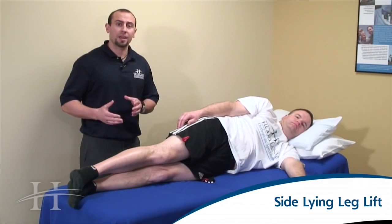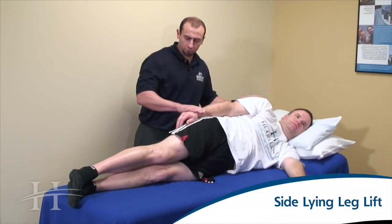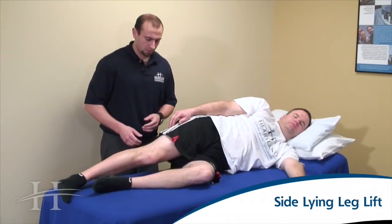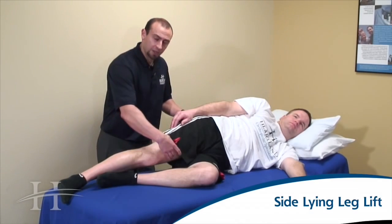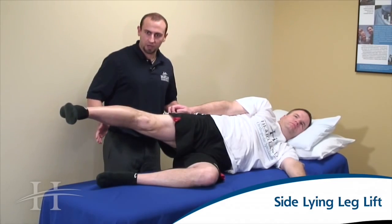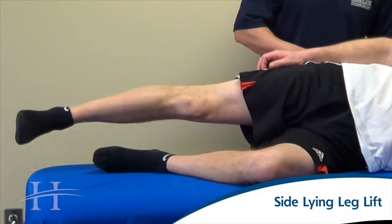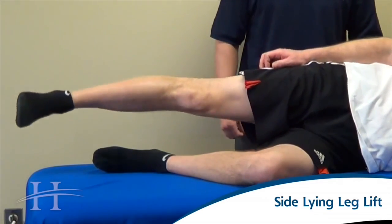For the side-lying leg lift, we're going to be laying on the non-surgical side. We want to be creating a straight line from the shoulder, through the hip, and through the foot. If you have some problems with being unsteady in this position, go ahead and bend the bottom leg to help make your body a little more stable. Keep the core nice and tight. We're going to tighten up the thigh muscle and lift your leg up towards the ceiling, hold, and then back down. As you do this, make sure that your foot stays pointing straight forward or down — we don't want the toe pointing up towards the ceiling. Also, make sure that your hip does not roll backwards; try and keep that hip rolled forward throughout the exercise.